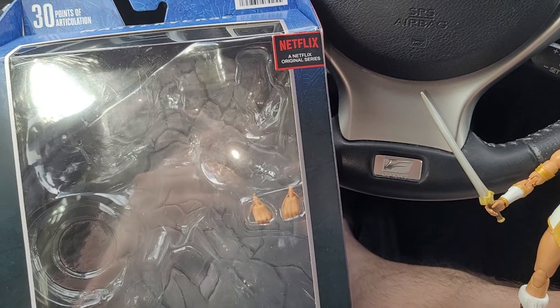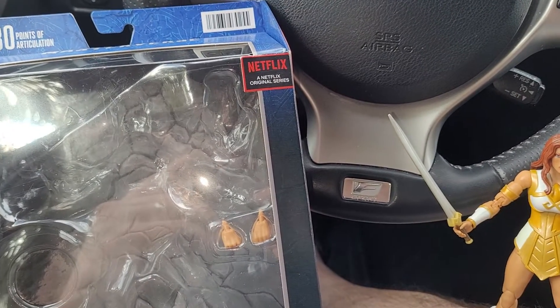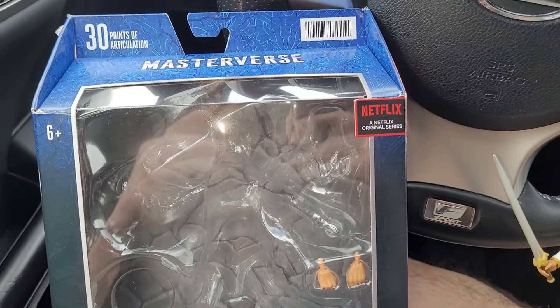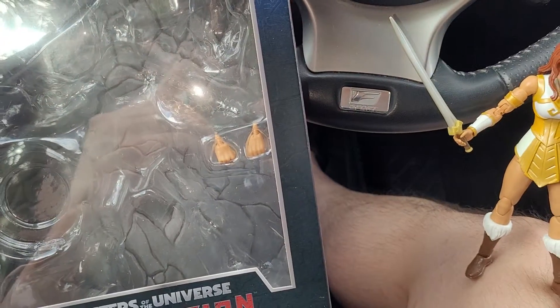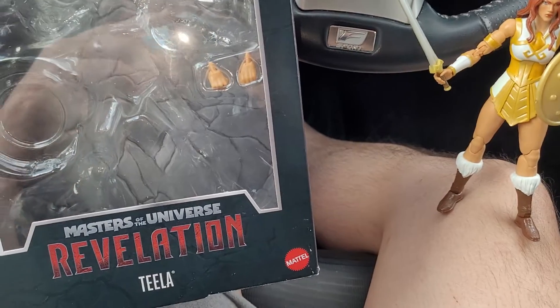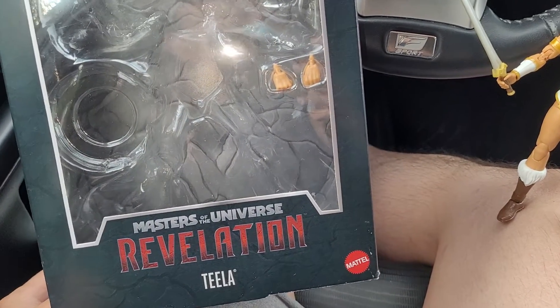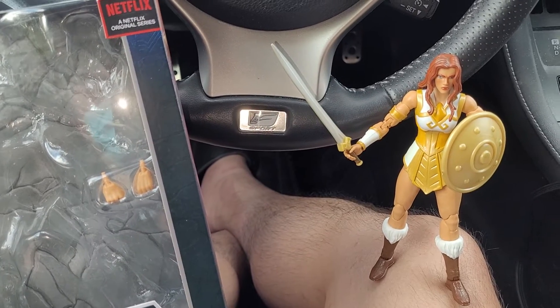Hello folks, welcome back to SVD. This is gonna be a half-assed review. I opened up this figure because I'm gonna ship it to the Philippines without the packaging — that way we can save money on shipping, because apparently my friends in the Philippines want a lot of these.